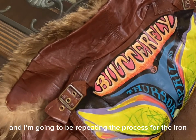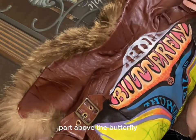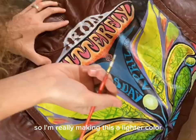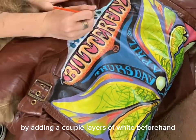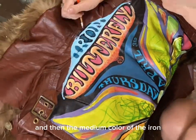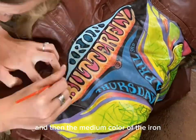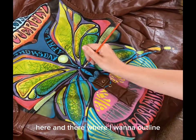I'm going to repeat the process for the iron element above the butterfly, making it a lighter color by adding a couple of layers of white beforehand, then going in with the background color and then the medium color of the iron. Now just finishing up with some final touches of black here and there where I want to outline.